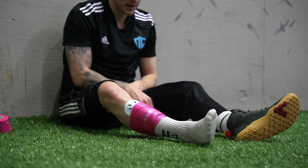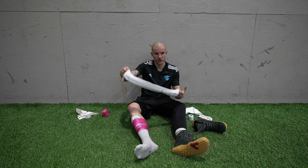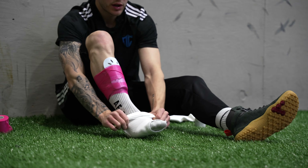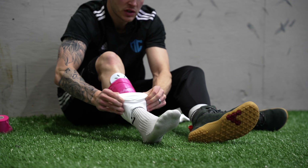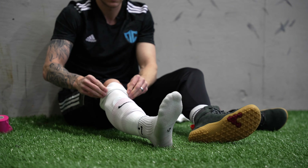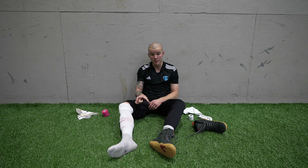Then what I'm going to do is take one of these sleeves. Companies like Pure Grip Socks and now Nike sell these sleeves — they're just a white sleeve that's already cuffed at the bottom, you don't have to cut the socks. I'm going to put this on all the way, and I want to leave about an inch or two above my ankle so that I can put tape if I need to.